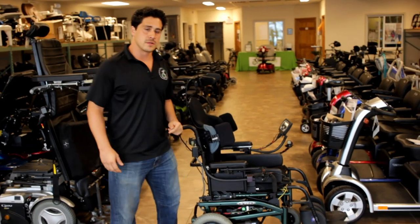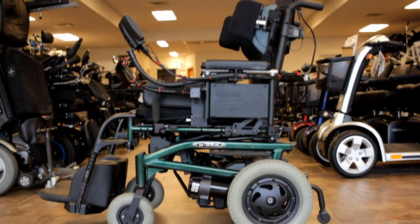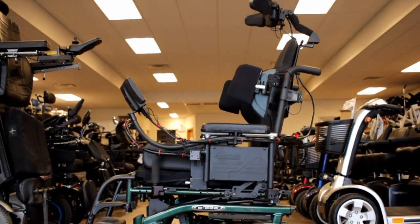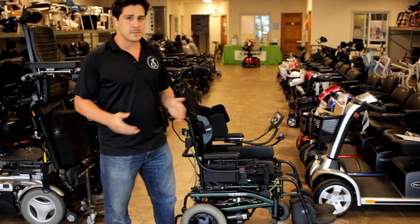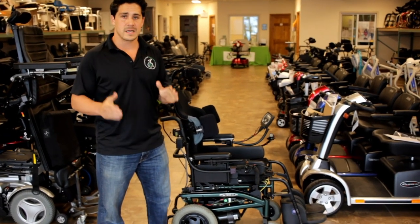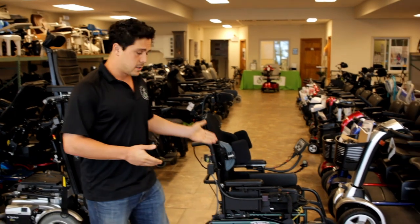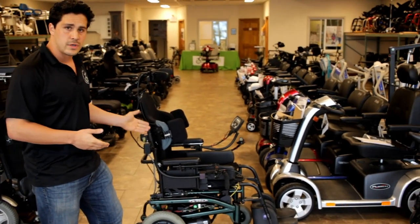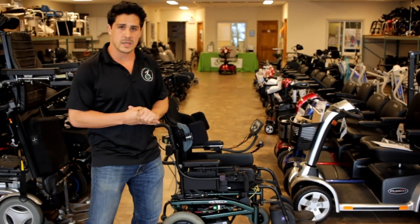So there you have it — the custom modification for the Quickie S525 with the head control package, the egg switches, the display, and the tilt function. We customize and modify pretty much any type of power wheelchair. All of our equipment has been completely customized — this is a pre-owned Quickie Power Wheelchair and that's what we specialize in.